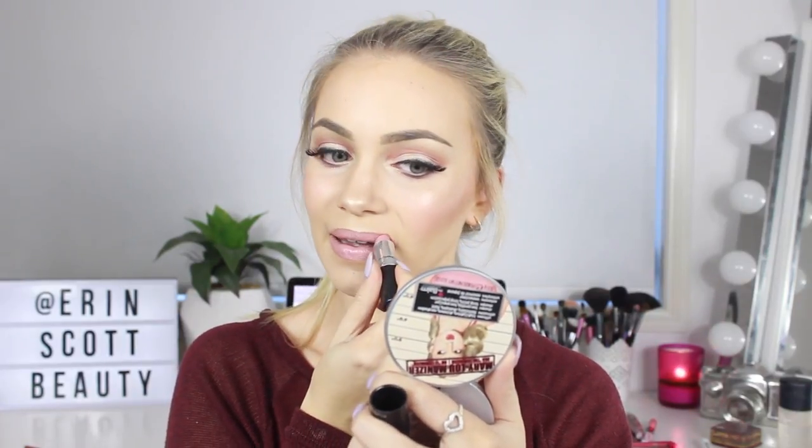I'm just going to line my lips today with my Chi Chi Cosmetics Lip Liner in the colour Centrefold, pretty much lining my lips and filling them in with this colour as well. And for lipstick today, I'm using my MAC lipstick in the colour Cream Cup.